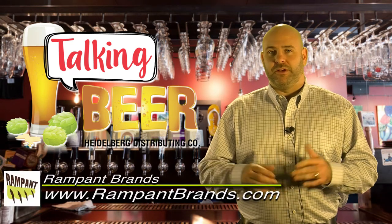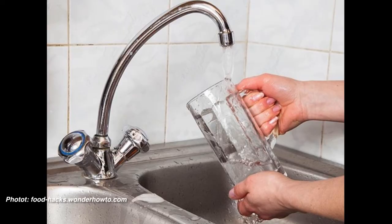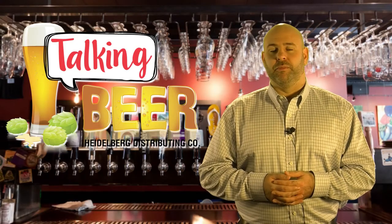The best thing to do is if you're at a place that has frozen mugs, ask them to just rinse some cold water in it and bring that temperature up just a little bit before you pour the beer.